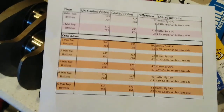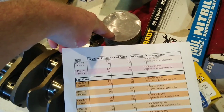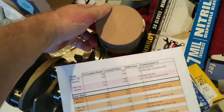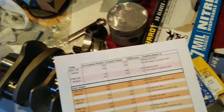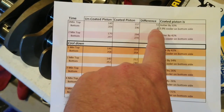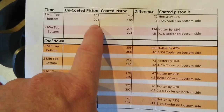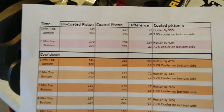We did our little test and came up with some interesting results. What seems to be happening is the stock style piston lets the heat pass through, which means the face of the piston with the flame going against it is not heating up as much as the coated piston, as the heat is passing through it. The coated piston builds the heat up on the piston side and doesn't let as much pass through to the bottom side. After one minute, the uncoated piston was 145 degrees on top; the coated piston was 217 degrees — a difference of 72 degrees. On the back side of the piston, it was 204 degrees for the uncoated and 196 for the coated, showing the coating is keeping heat from passing through.